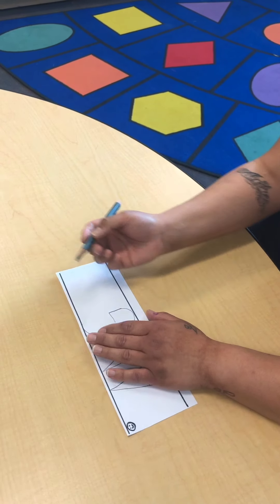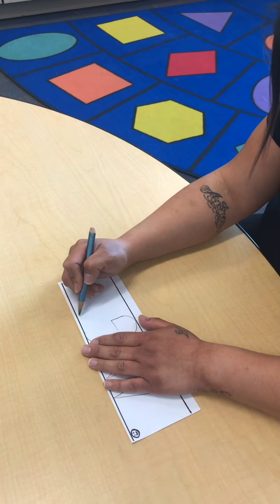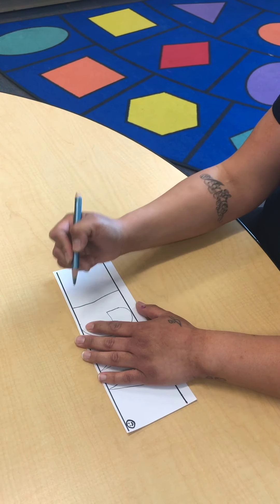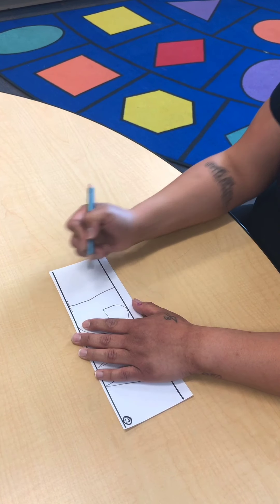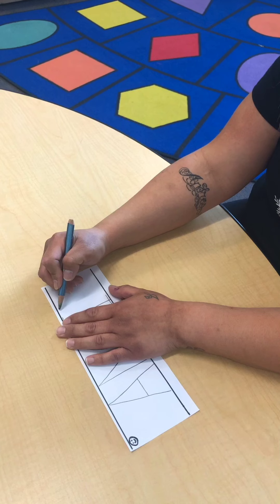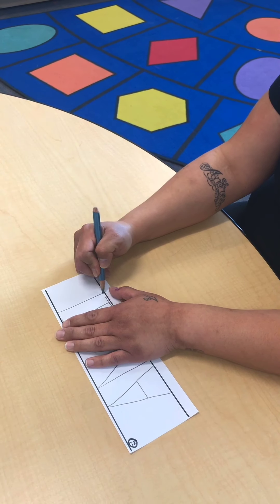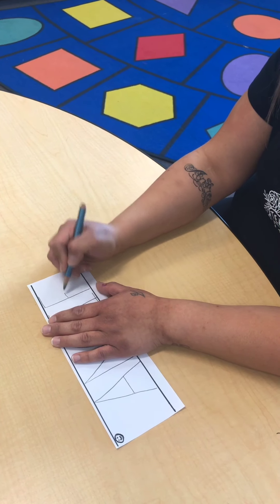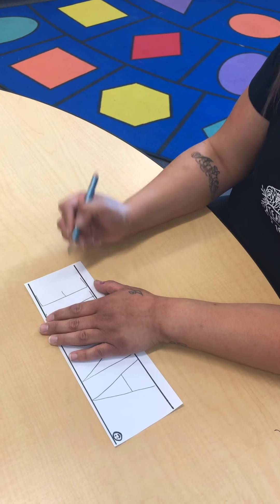Now her next letter is I — big line down, come back to the top, little line across, back to the bottom, little line across. And then the last letter is E — big line down, come back to the top, little line, middle, little line, at the very bottom, and then another little line. All right, there you go. Good job, Miss Angie.